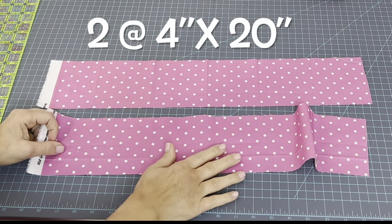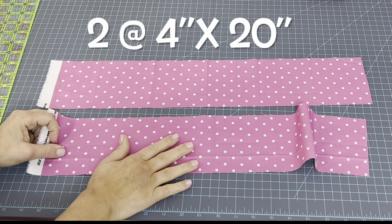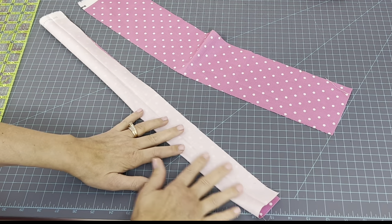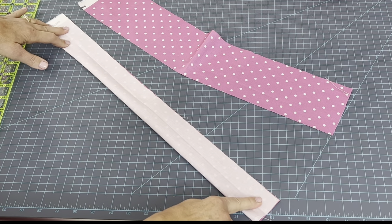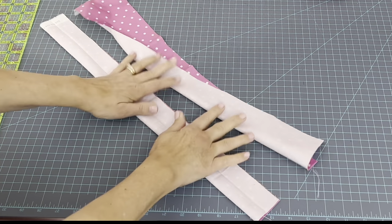For the large cotton bow, you'll need two pieces of fabric. Take each piece separately, fold right sides together, and sew all the way down that seam. Do that on both of these.